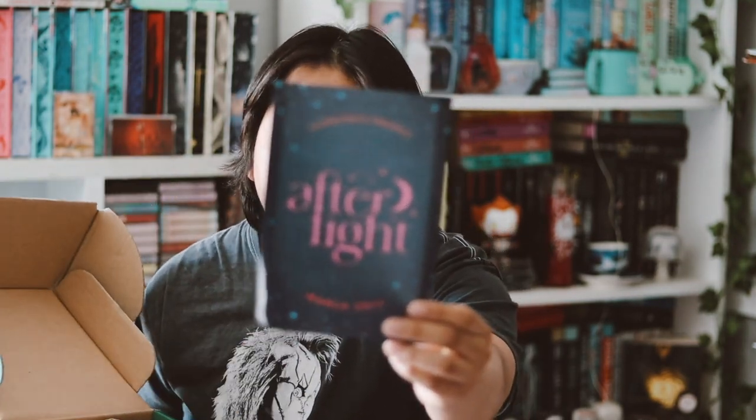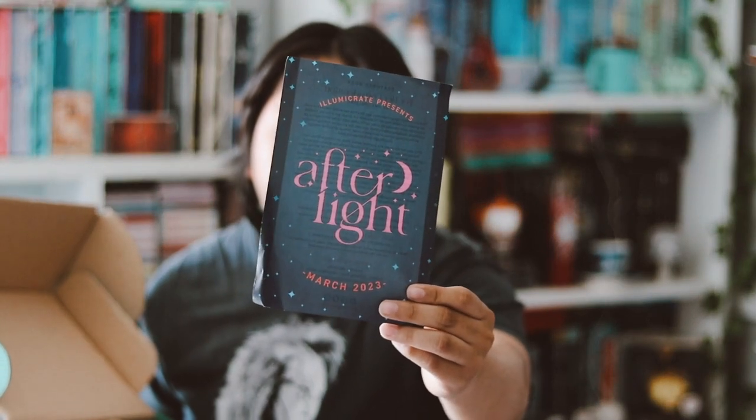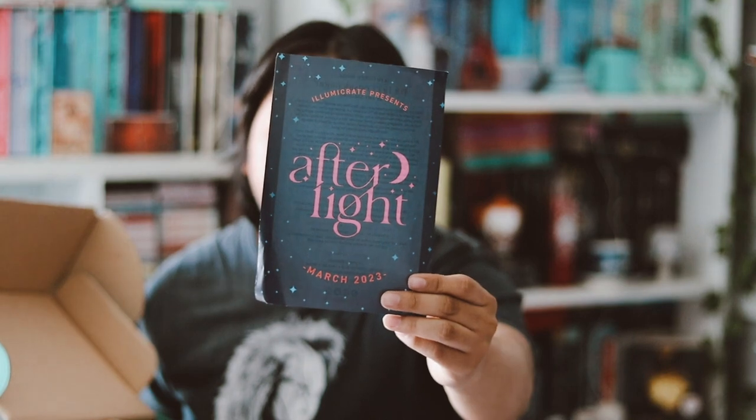So this month's theme is... actually, I don't think they do themes. I think it's just this — I don't see a theme. Yeah, there's no theme name for it.